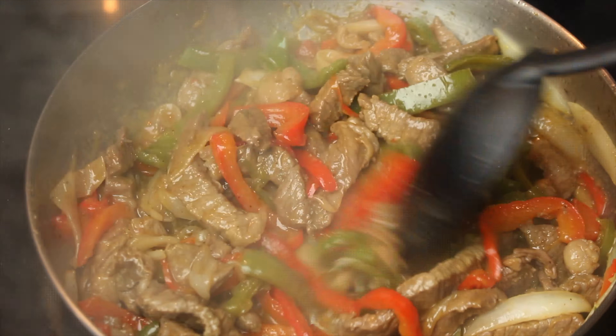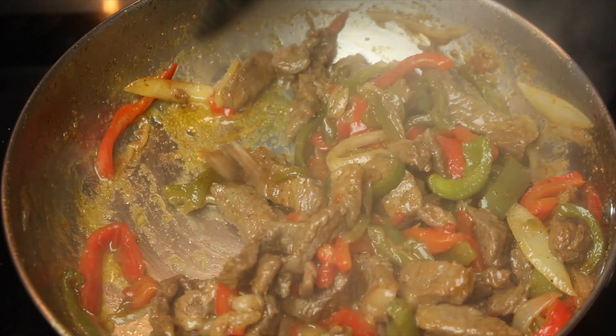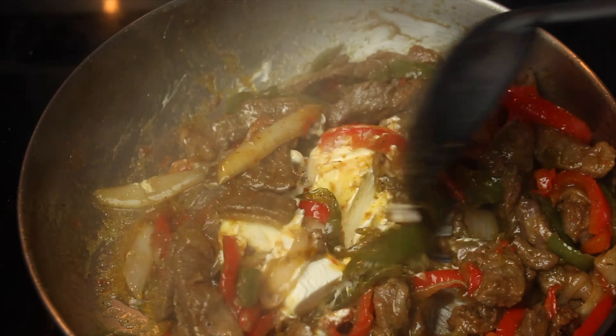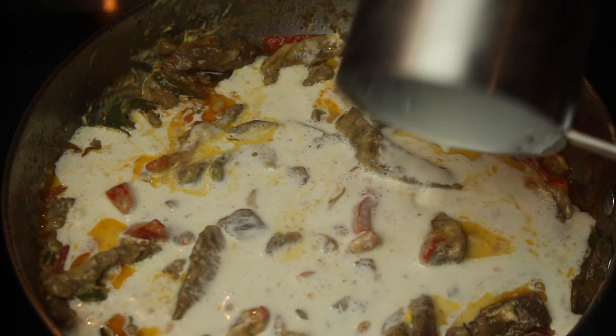Add one tablespoon of butter and mix. Add four ounces of cream cheese and mix well. Add one and a half cups of heavy whipping cream and stir until it thickens.